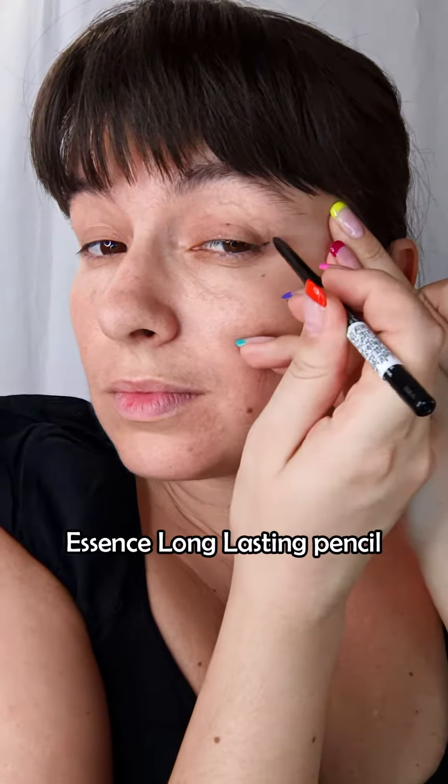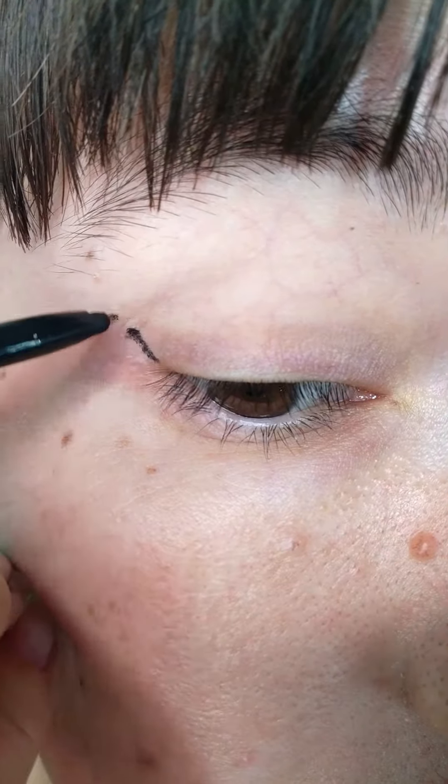Ready for a dark and fun multi-chrome makeup tutorial? You can regard it as your anti-Valentine's makeup, or just on any day when you're feeling a little bit spooky.